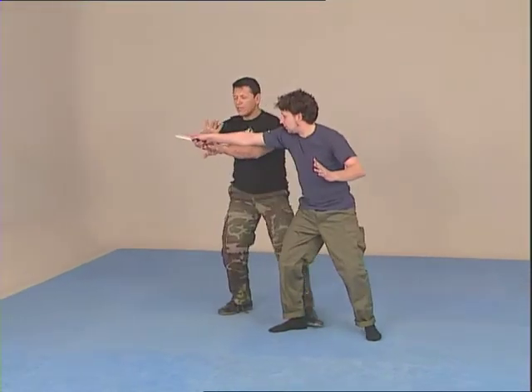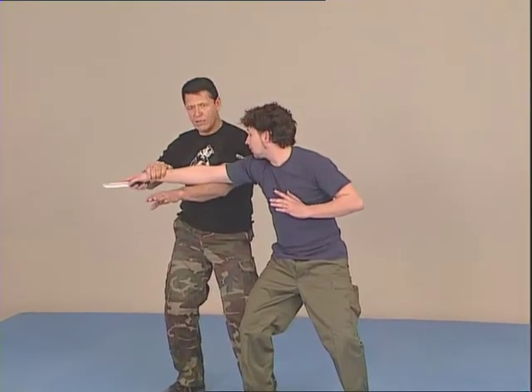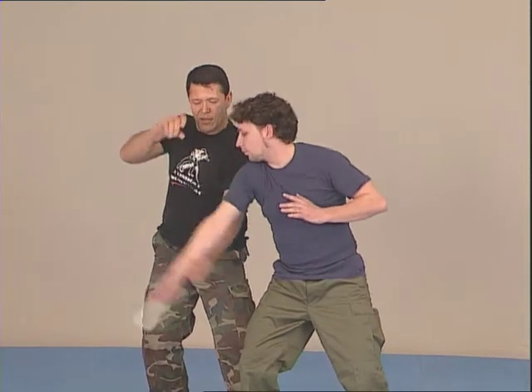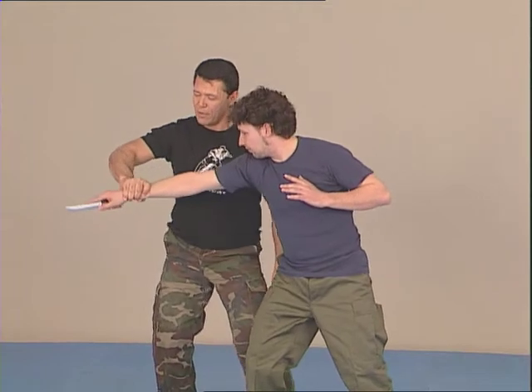Grabbing the wrist has to be on the narrow side, as close as possible to where he's holding the knife. Here is right, here is wrong. If I'm holding here, I can pull the hand out. If I'm holding here, it's much harder for me.